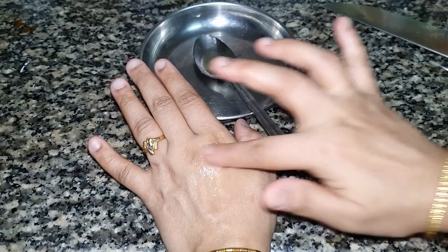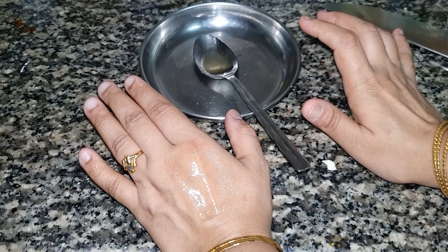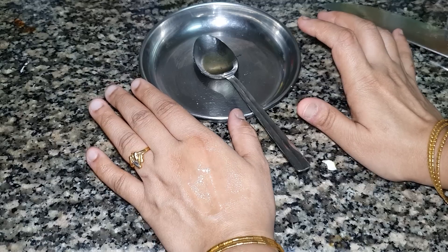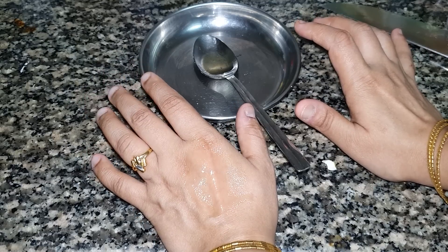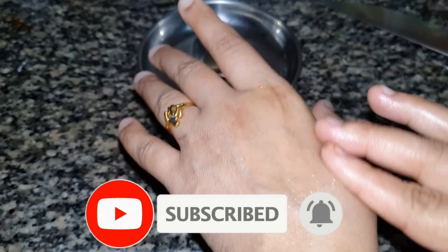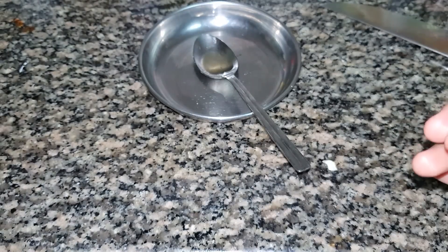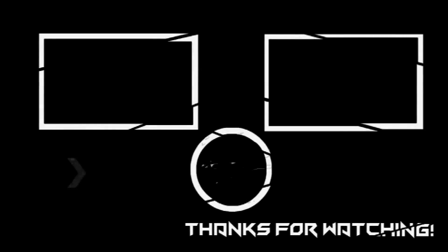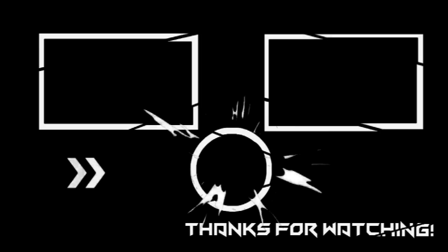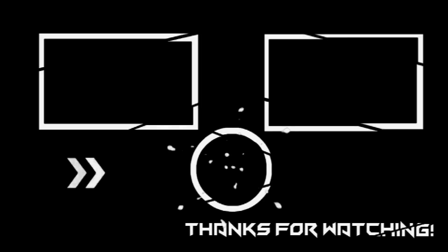Please like and share this video and subscribe. Thank you.